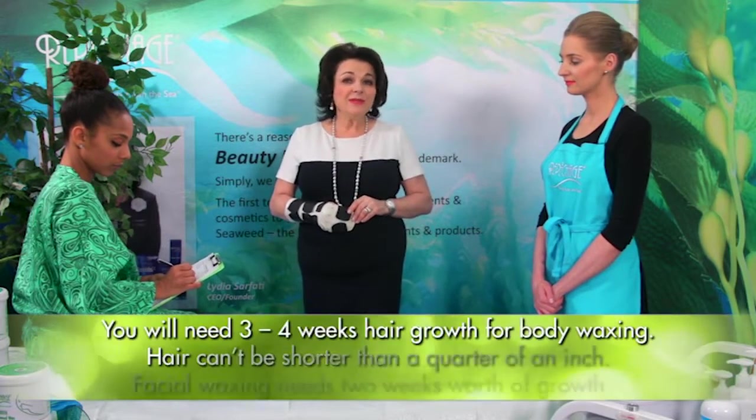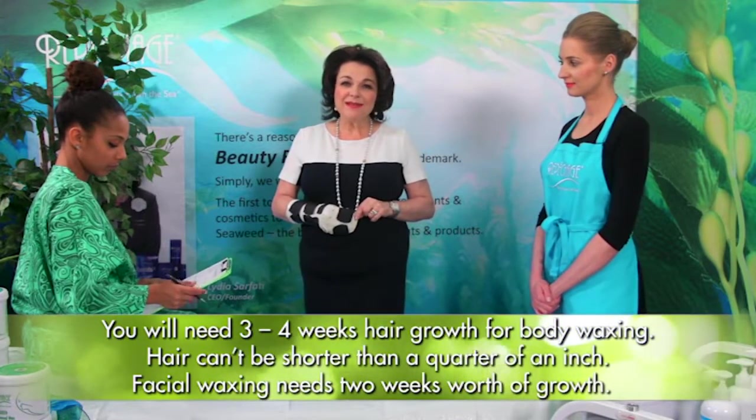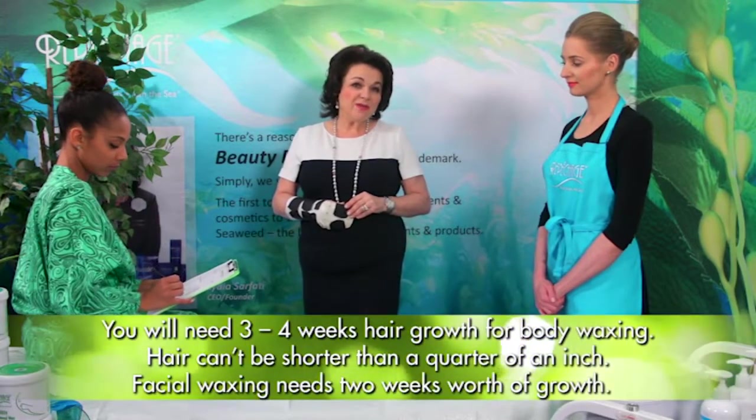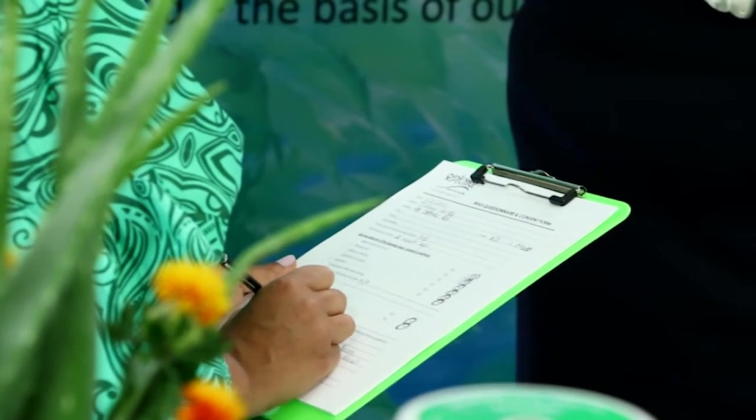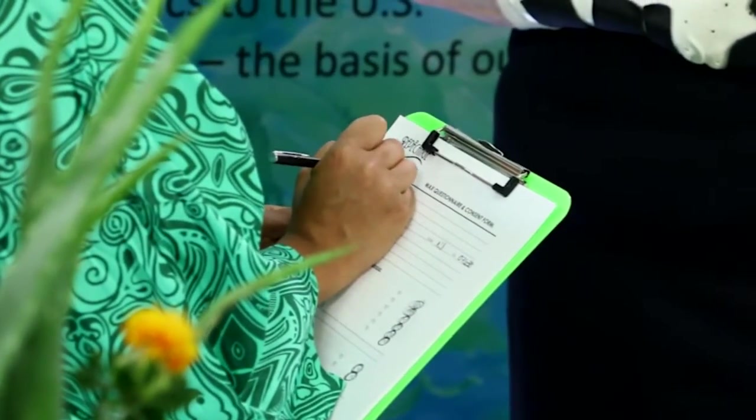First impressions count. Your first consultation with a client for a waxing service is your most important opportunity to impress them, as well as assure them that they are in expert hands. When first booking the appointment, make sure that the client understands that you will need 3 to 4 weeks of hair growth for body waxing, and that hair cannot be shorter than a quarter of an inch. For facial waxing, they need 2 weeks worth of growth. Ask the client to come in 15 minutes earlier than their appointment to conduct a thorough consultation prior to service. This consultation is key to not only provide the client with their desired results, but also to assure them that there is nothing contraindicative to proceeding with the waxing service.